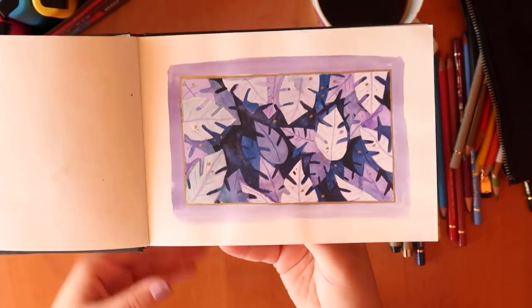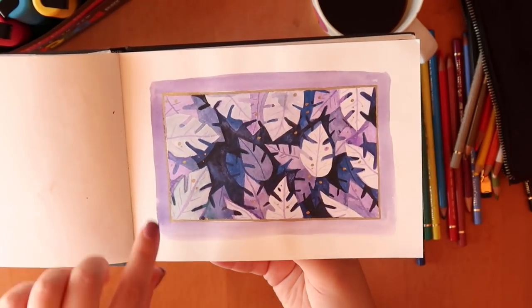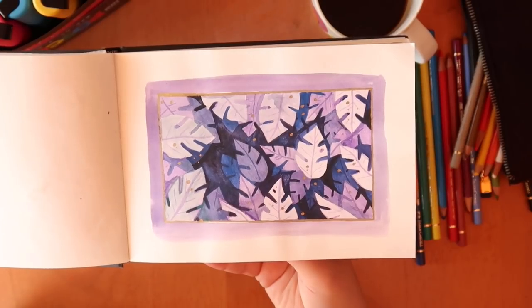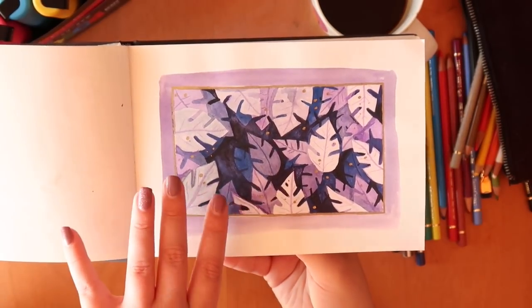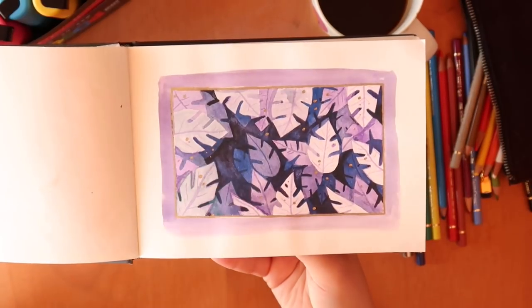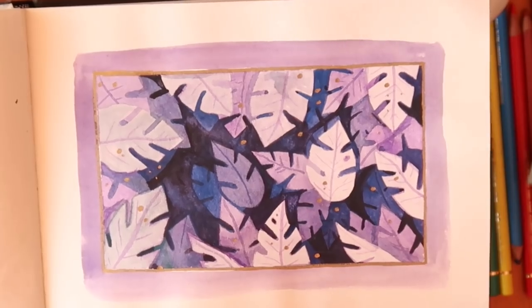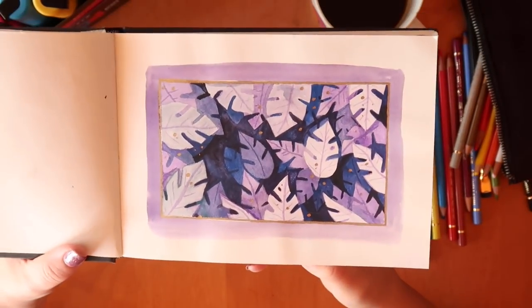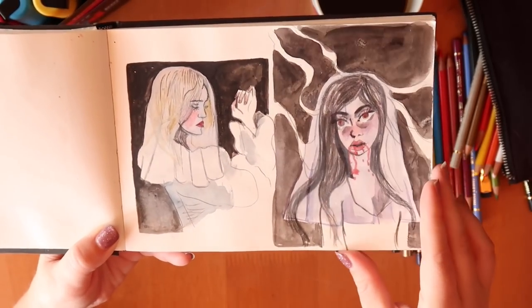This is a watercolor experiment — you start with the lightest wash first and then go darker and darker, and then you steadily pick out the leaves and things. Something like that — I can't quite remember, it's been ages. And then some doodles of some creepy women.